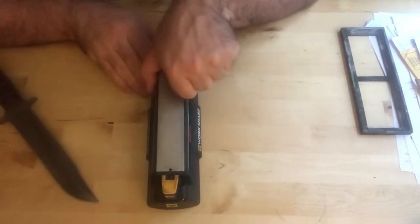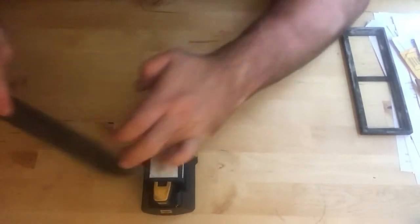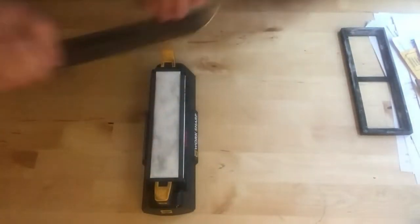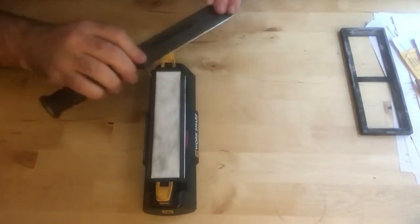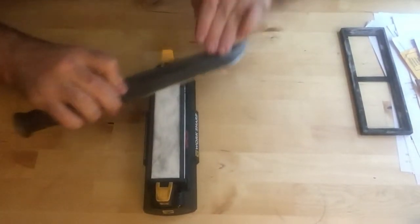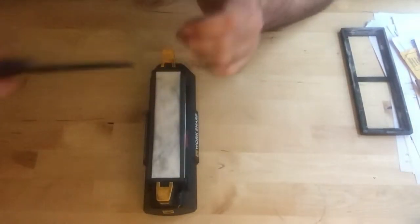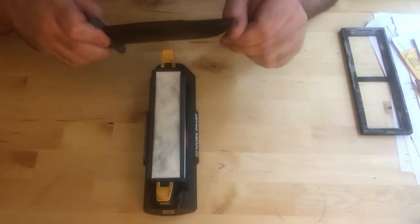Going to the ceramic now to finish this up — same degree, nice and smooth. I'm going to rotate each side. Wow, it grips pretty quick. Let's do a little bit more, a little more on the tip here.